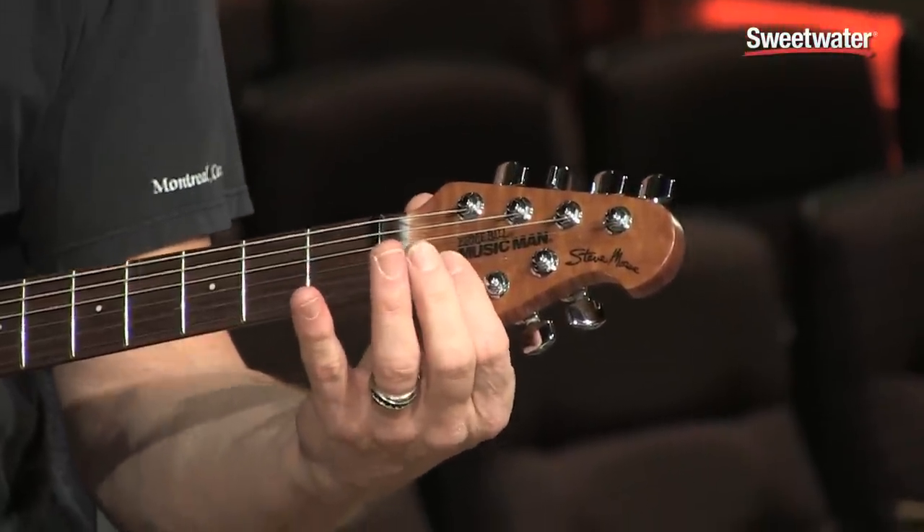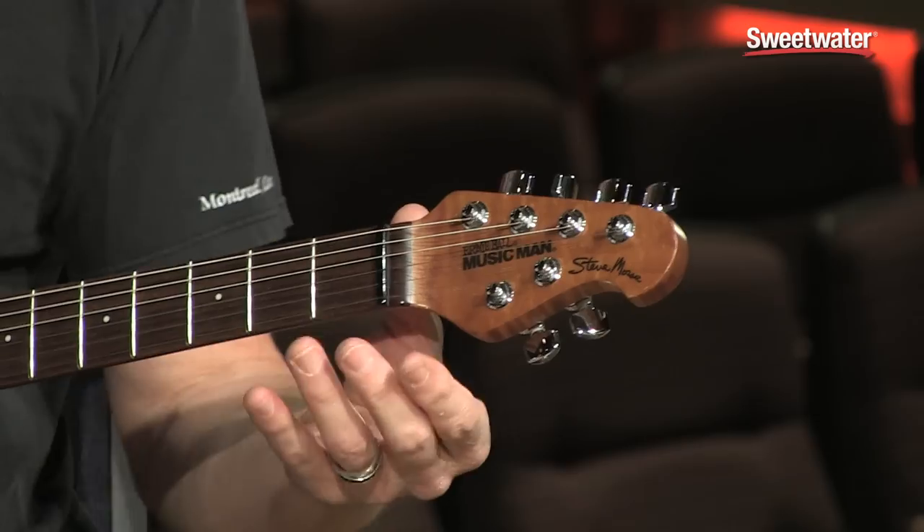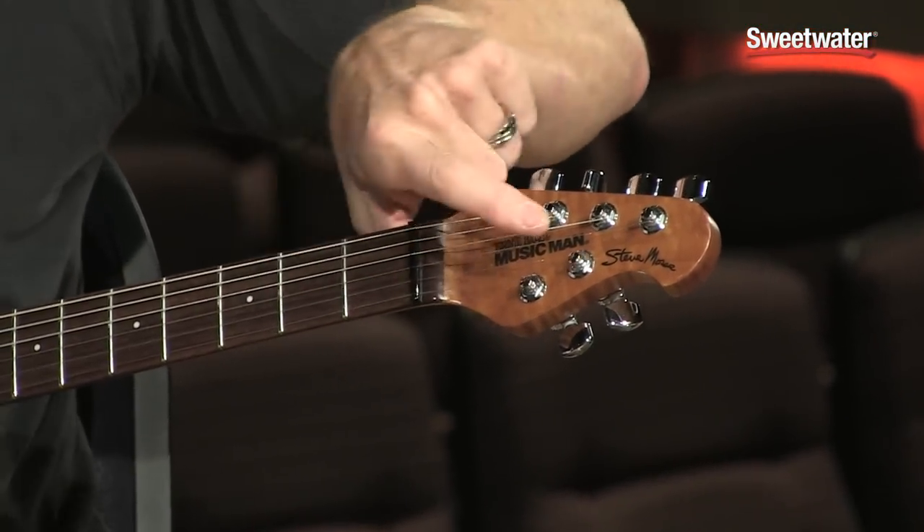With the Fender I had to have string trees — two of them — to keep the strings from coming off. These tuners are shorter with a straight pull, no going off at an angle like some other guitars. And best of all, it's shorter overall. I can put it in a gig bag, carry it under my arm, and get it on board the plane all the time. I can normally get it in the overhead of any small commuter — that's an accomplishment. It's very important to me, because I've seen how much love the luggage gets.